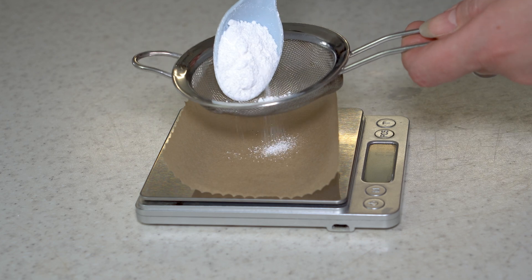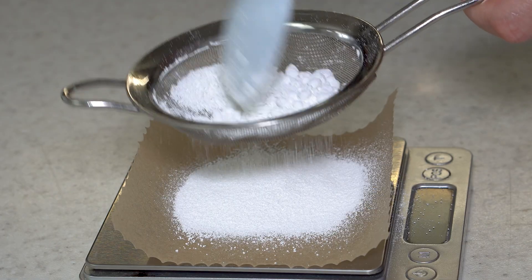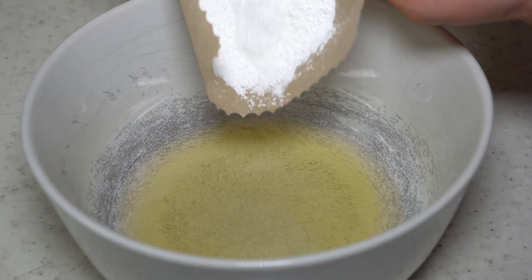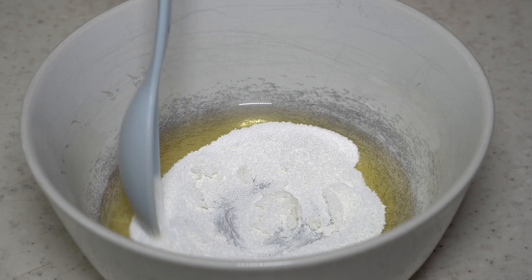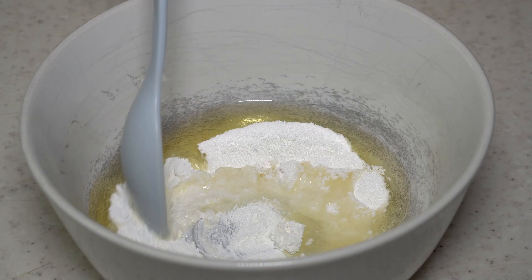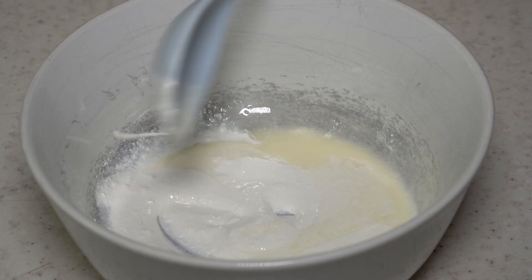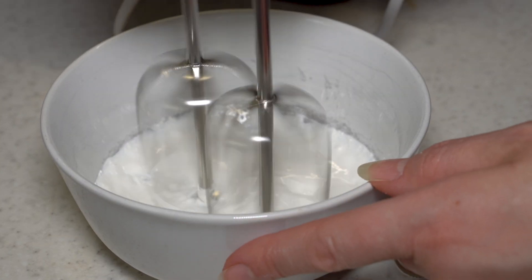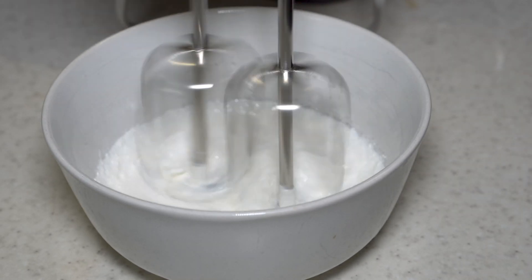Meanwhile I measure 15 grams of zinc oxide. I add the zinc oxide to the melted fat phase, mix the ingredients with a spoon first and then mix with a mixer. While mixing, I slowly add the hot water phase from the water bath, keeping mixing all the time.